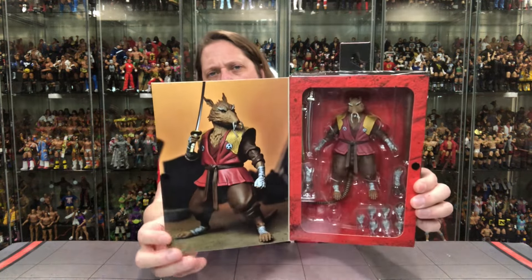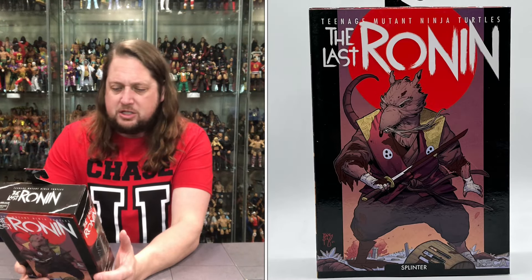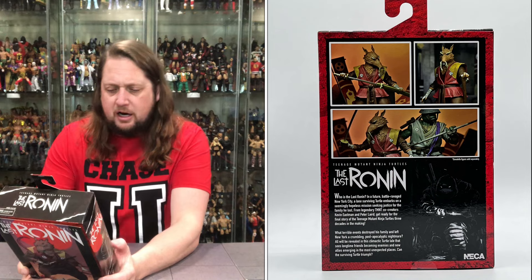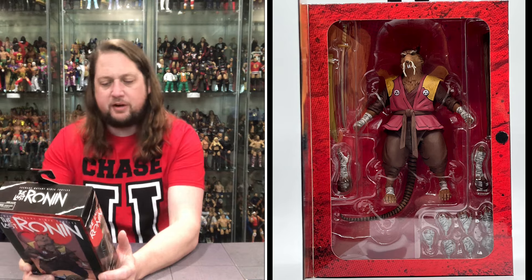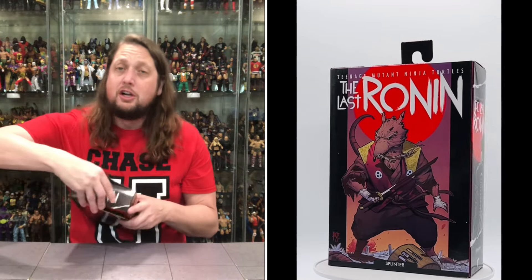Donatello not included, just in case you were wondering. And then of course we got the pictures on the inside, and then you got the figure itself. Who is The Last Ronin? In a future battle-ravaged New York City, the lone surviving Turtle embarks on a seemingly hopeless mission seeking justice for the family he lost. From legendary TMNT co-creators Eastman and Laird, get ready for the final story of the Teenage Mutant Ninja Turtles — three decades in the making. What terrible events destroyed his family and left New York a crumbling post-apocalyptic nightmare? All will be revealed in this climactic Turtle tale that sees longtime friends become enemies and new allies emerging in the most unexpected places. Can the surviving Turtle triumph?